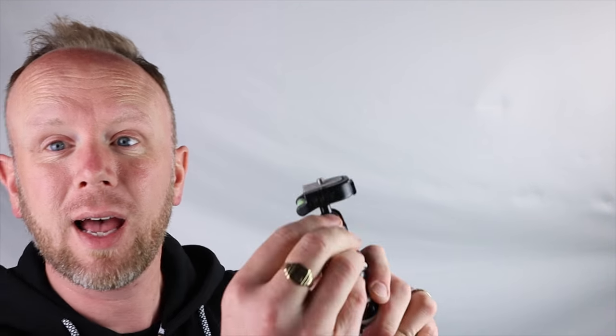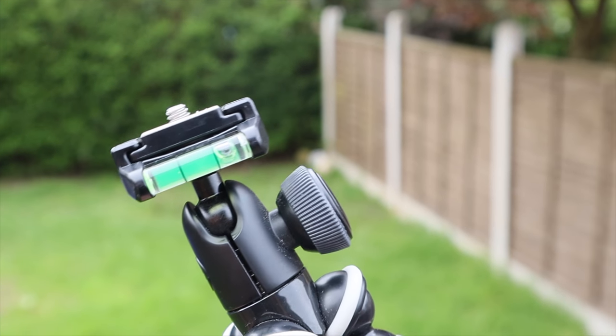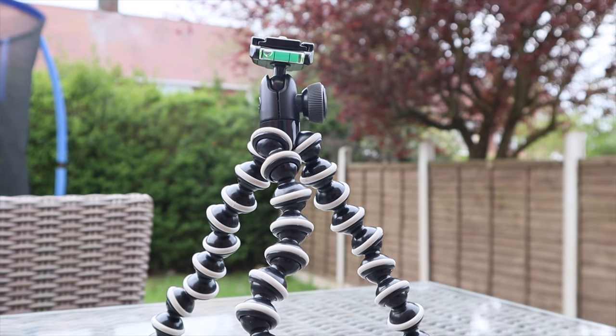So the Gorillapod first. Some good things about this: it has a ball head you can fasten so it doesn't move around. It has a spirit level on the top so you can see that your photo or video is level. It has a removable plate so you can put it on the camera and just click it on. The legs are really flexible — they bend around any kind of object and you can attach it to anything.